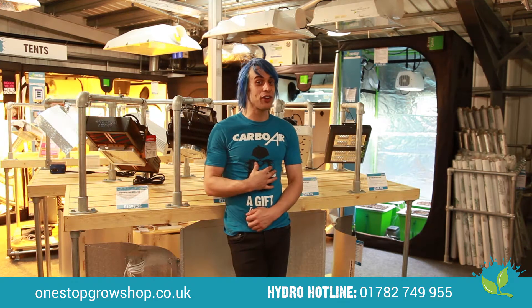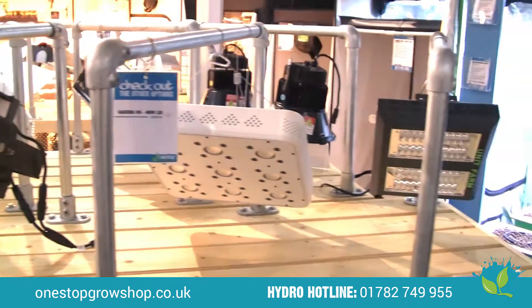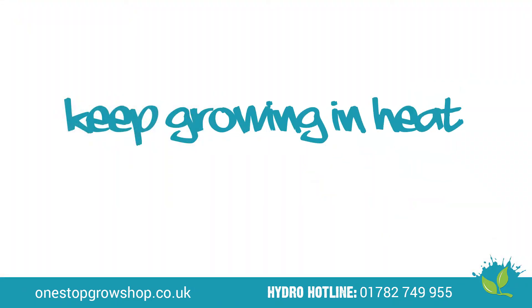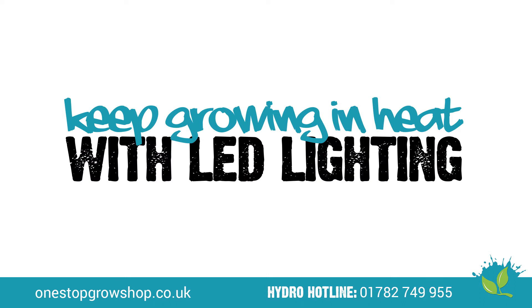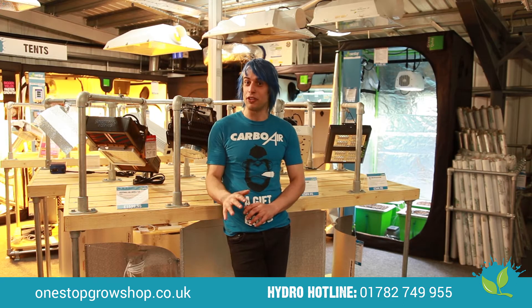Hello Growers, my name's Chris and I'm here at One Stop Grow Shop to explain to you the twinkling world of LED technology. Have you ever been in a situation where you've been limited by the temperatures inside your grow environment, which means lower yields?